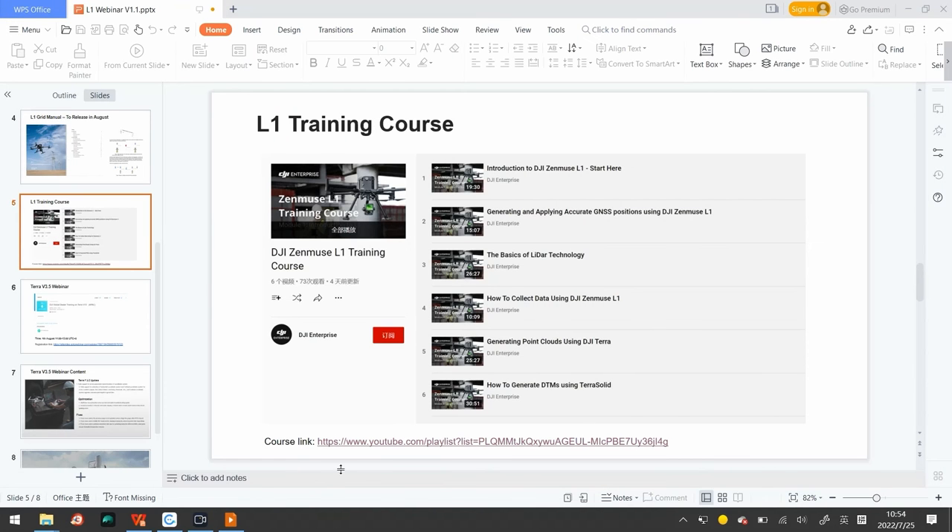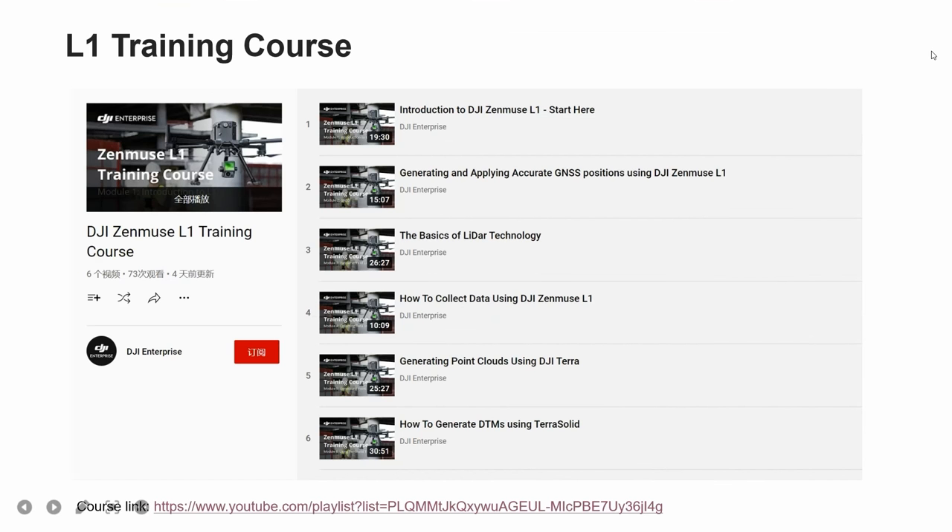Let's stop here and go back to the slides. If you want to learn more from this video, the PPT will be shared at the end of the presentation and you can copy-paste the hyperlink into your browser to access the video.